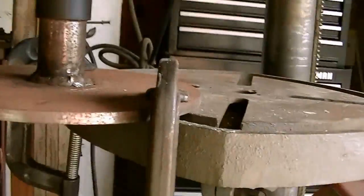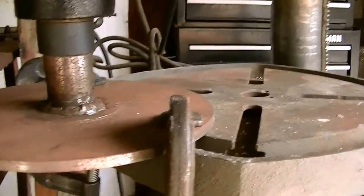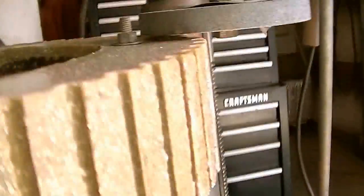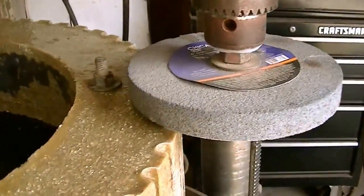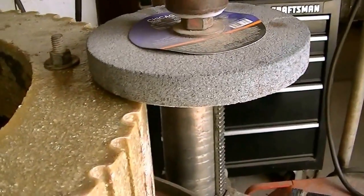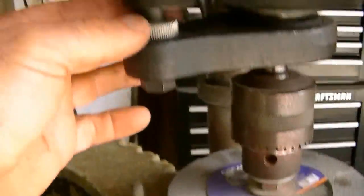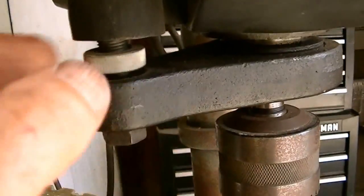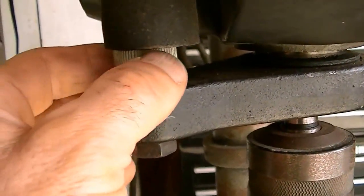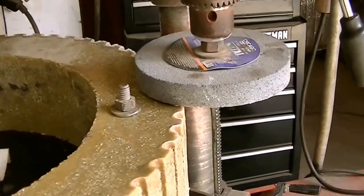I just got it C-clamped down to the table, welded a plate onto the shaft, trued it up. What I'll do is lower the drill press down with a grinder — I've got it set on high speed — and I'll control my depth, only taking a few thousandths of an inch at a time by just turning the depth screw. Then I'll just spin this by hand as it takes a slice off of it.